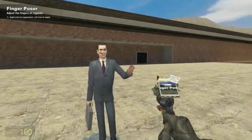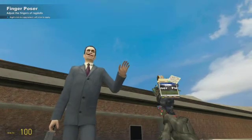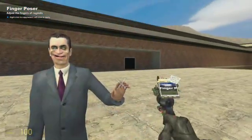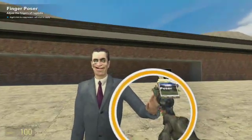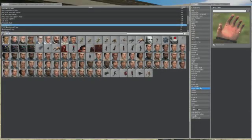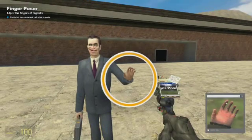Hey guys, Mr. Emcee Help here, coming at you with another tutorial on Garry's Mod on how to use the finger poser. Alright, so what you can do is right-click on the finger poser, which you can get right here. And what you can do is move the fingers however which way you want them to go.